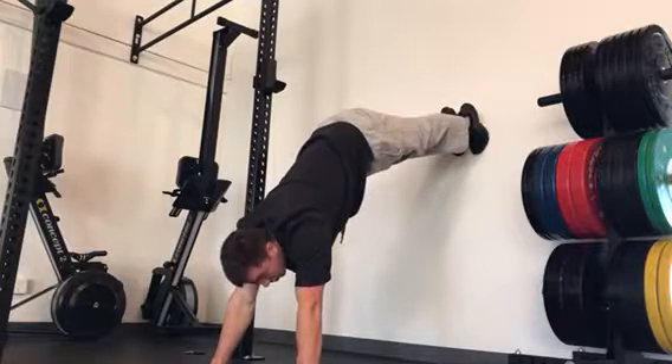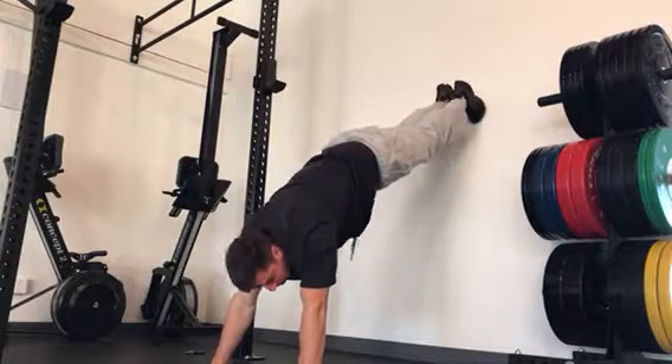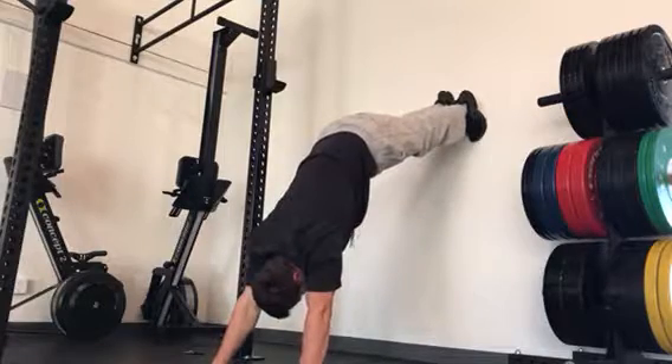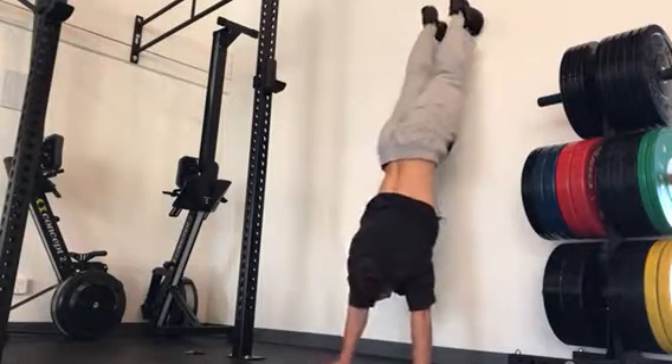Starting in a plank, walk your feet up the wall. Make sure that you have a straight line from your head to your toes. You're not dropping the hips and arching the back — there should be a slight round or slight curve in the lower back.